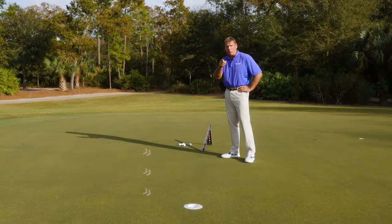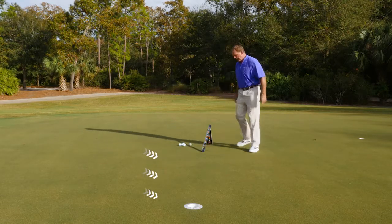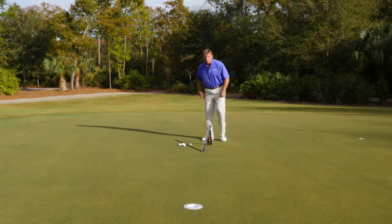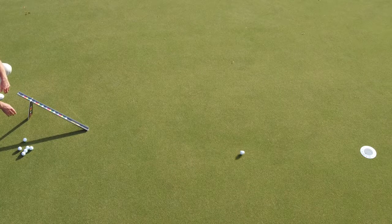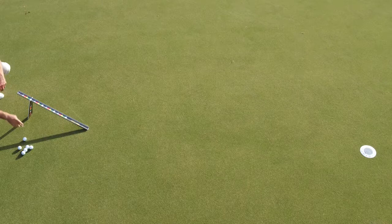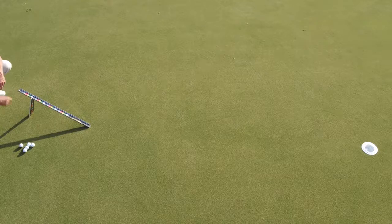But if you focus on the right thing with a one putt putting system, you're going to make more putts. This is an extreme break, so I'm going to focus on number four. I've got the true roller rolling right at four, and you can see the putt will just go right in.